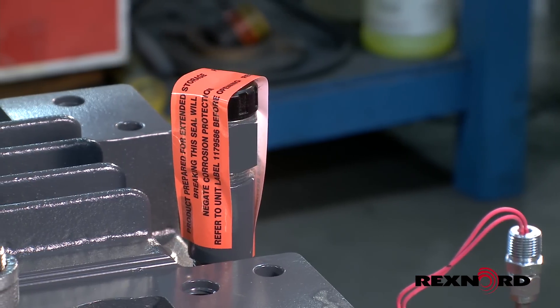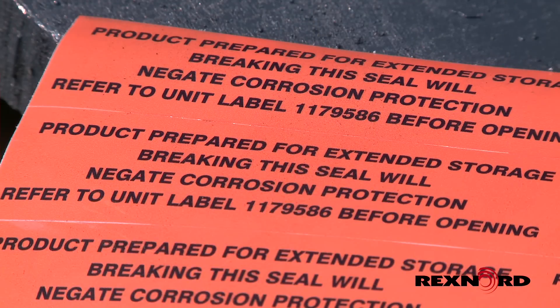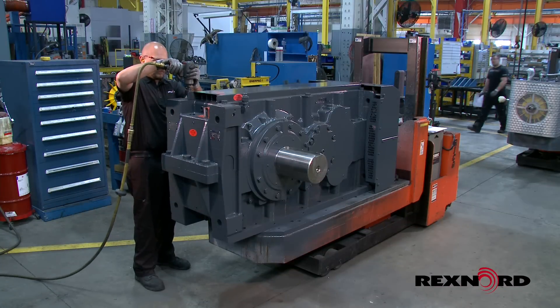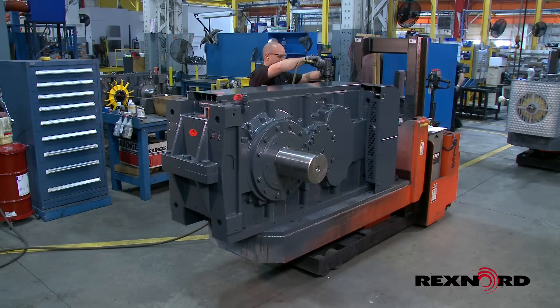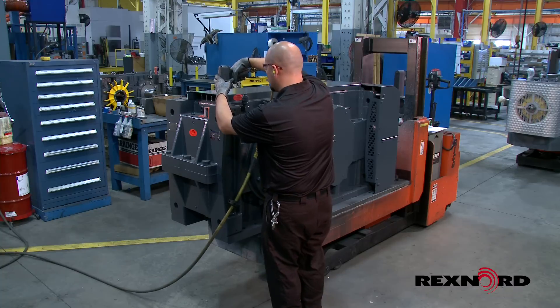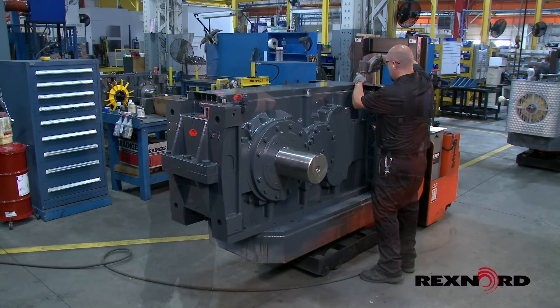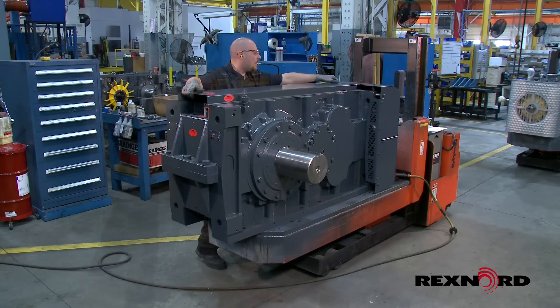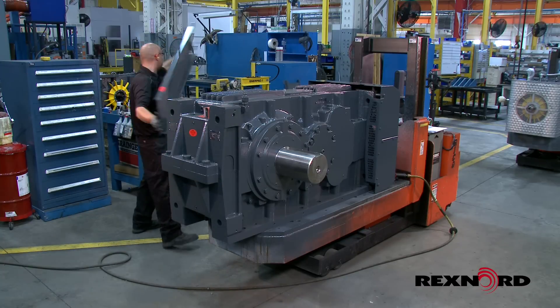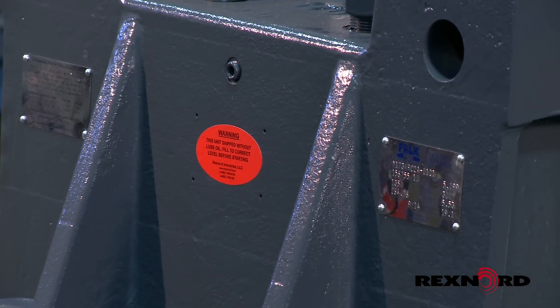Informative tape has been placed on critical locations of the drive to deter breakage of the sealed condition. If this tape has been tampered with or the gear drive is opened for any reason during the factory prepared storage period, certain steps need to be taken to protect the integrity of the unit. These steps are also recommended for drives stored beyond the initial factory preparation period and should be performed prior to the expiration of this period, which is based on the factory ship date stamped on the drive nameplate.